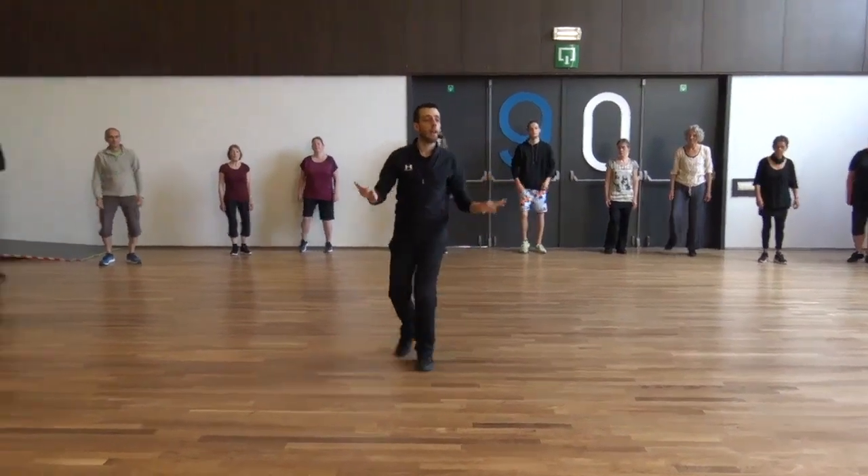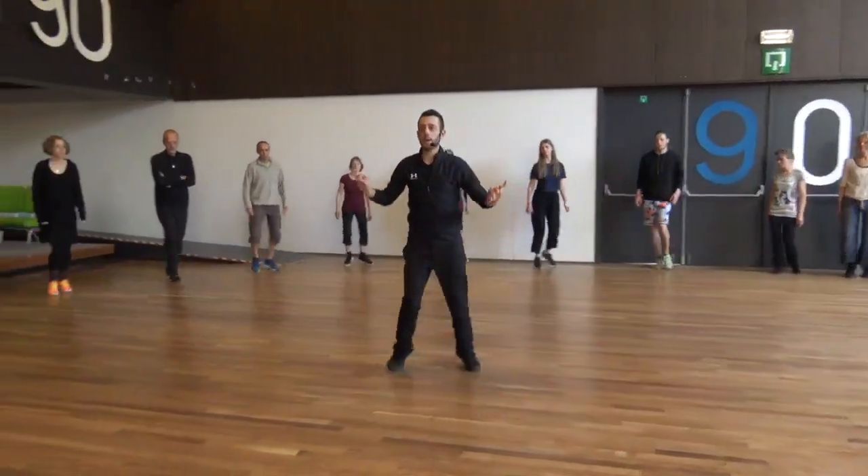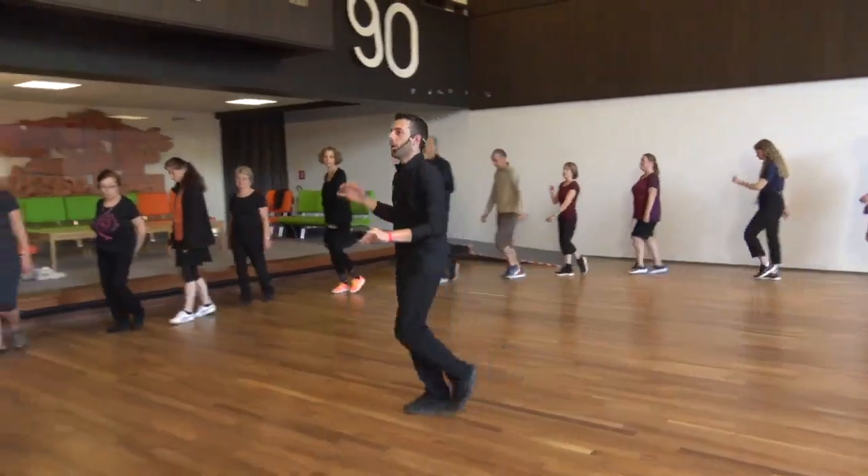Five, six, seven, and both — right, behind and front. Step behind, step, cha-cha-cha.